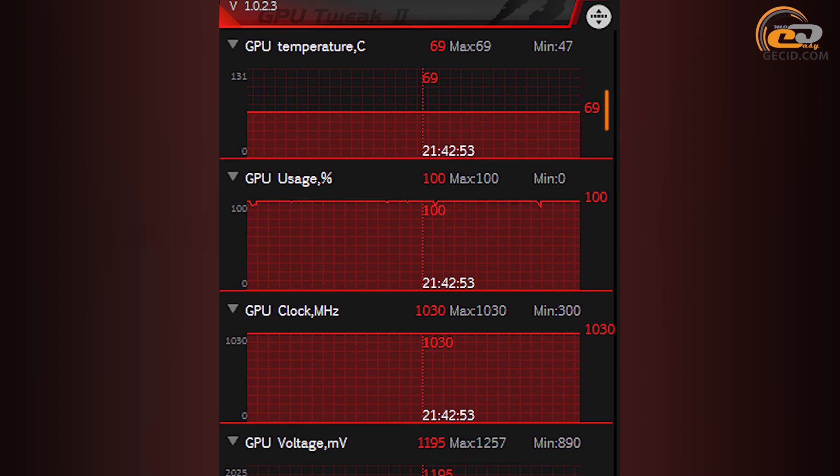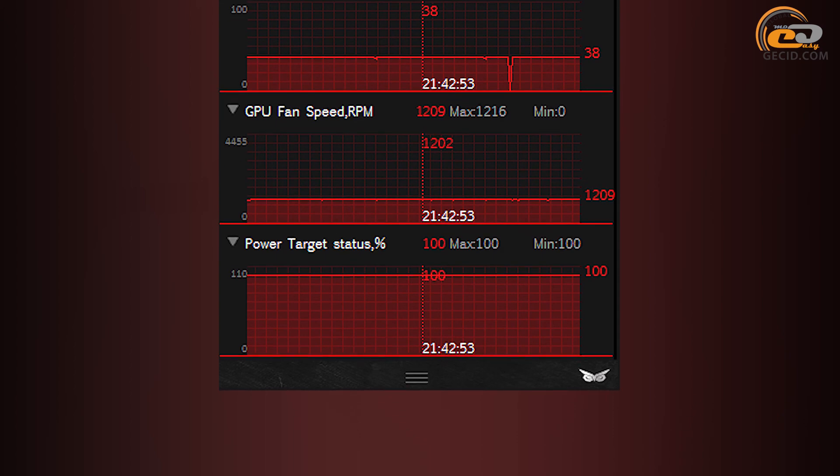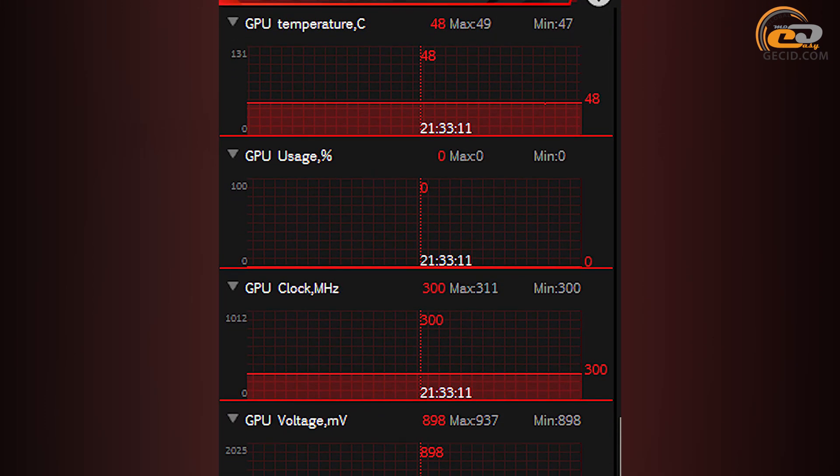The GPU heated up to 69 degrees under automatic fan speed control at maximum load. This figure is higher compared with some other competitor solutions, but it is fair to note that the fan rotation in the tested sample is much slower — 1200 RPM versus 2000 to 2600 RPM for most analogs. This makes it one of the most quiet graphics cards built on the basis of R9 380X. At idle mode the fans stop spinning, and the GPU temperature is quite acceptable at 48 degrees.